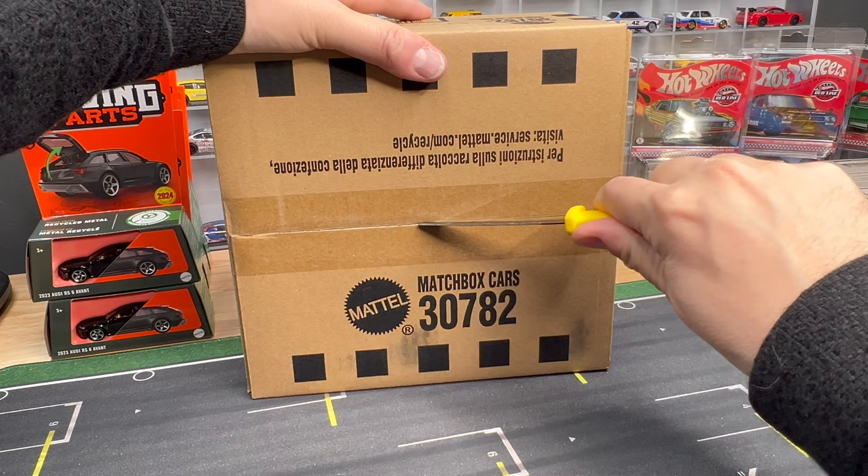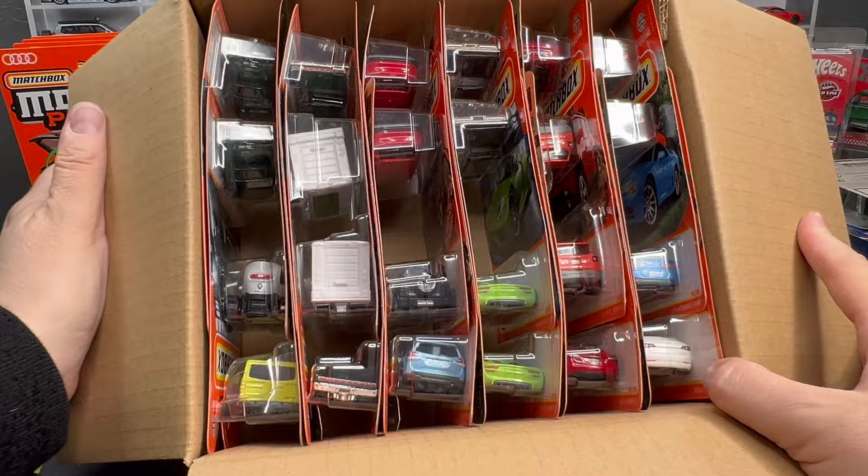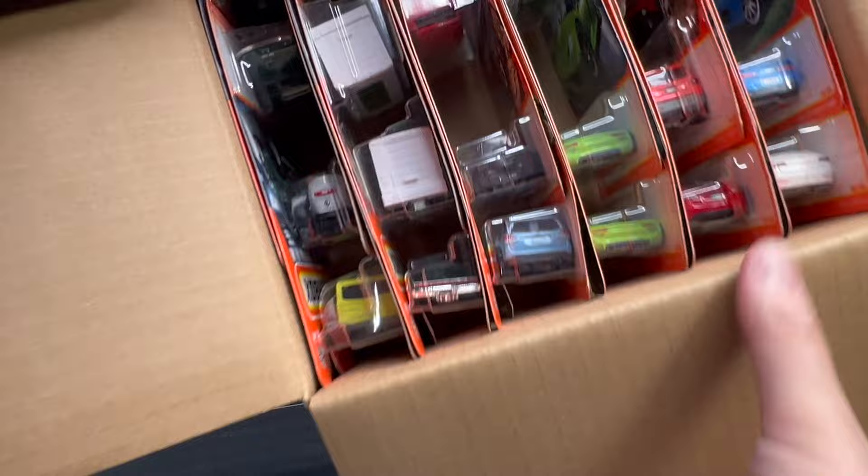C-Case, we already talked about it — Basic. I believe this has been, this is on the pegs now. Obviously A&J has it — you can buy the case. Don't think there's a chase in this case to look for. There was a Ford GT in the first case. And they don't put chases in every basic case like Hot Wheels does with the super treasure hunts and the regular treasure hunts.